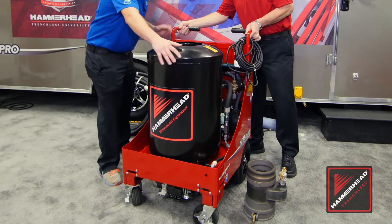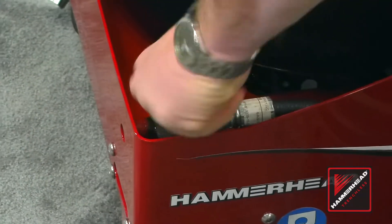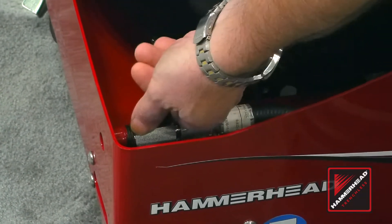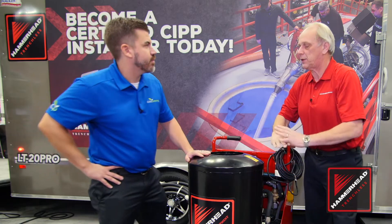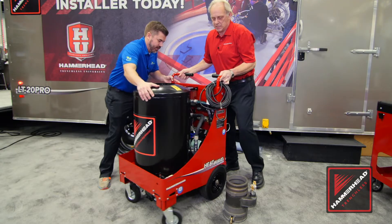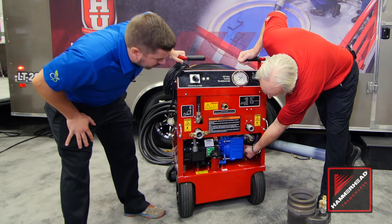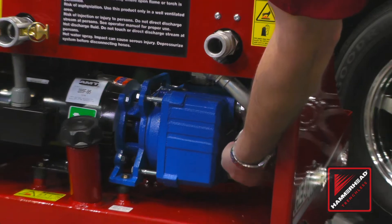Being based in Wisconsin, we're familiar with cold weather. We've built in some features where when they're done and it's cold weather, you can just flip the lever and drain the system. There's another valve back here — let's turn this around — right here, you can turn it on and drain the pump.